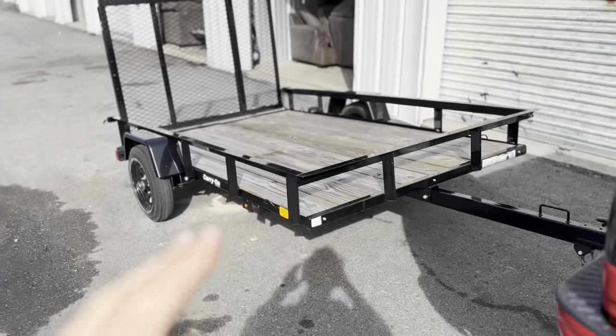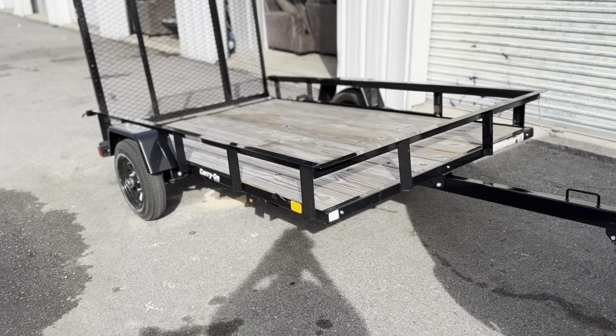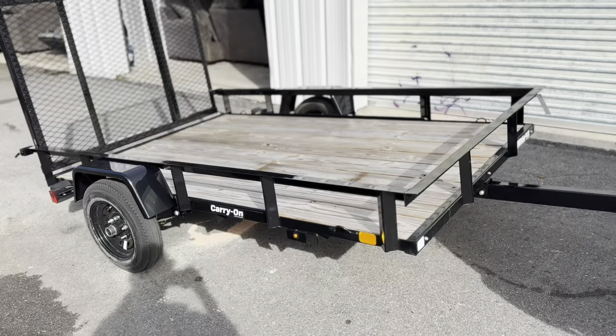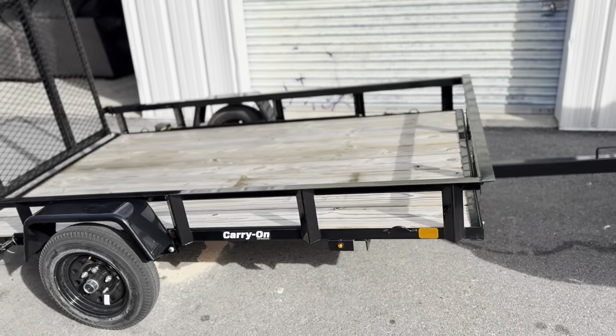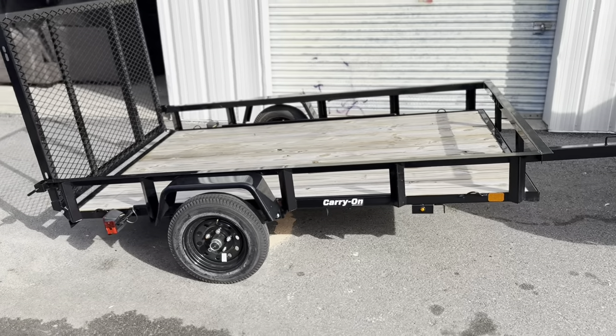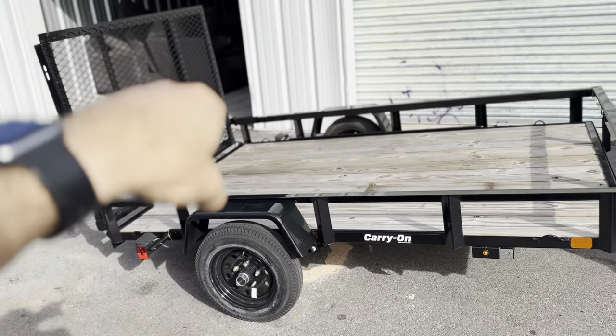It is light duty — basically the smallest utility trailer they make, I believe. It goes bigger, but this was $999, or $1,069 after taxes. It's got little wheels, lights, and a license plate mount.